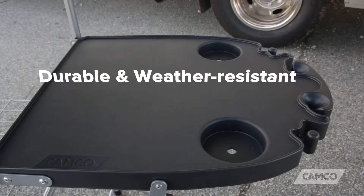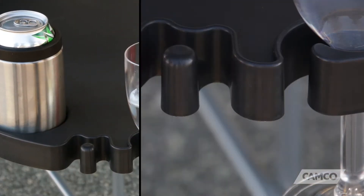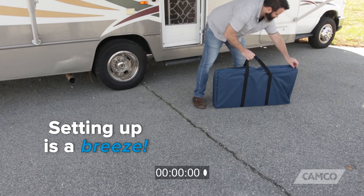The side tables are durable and weather-resistant, have integrated cup holders, holders for stemware, and hooks for utensils. And setting up the Deluxe Grilling Table is a breeze.